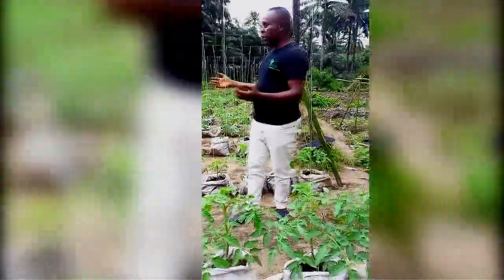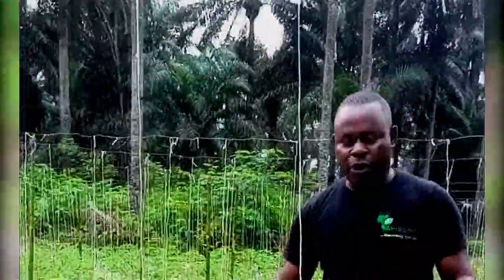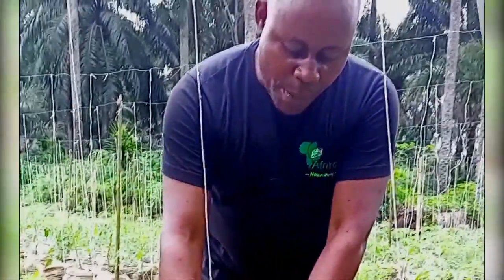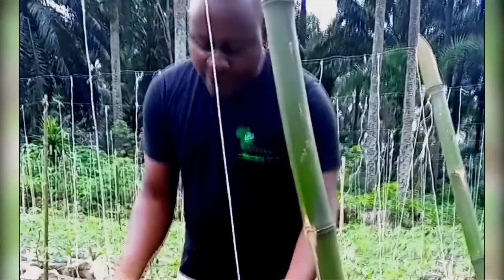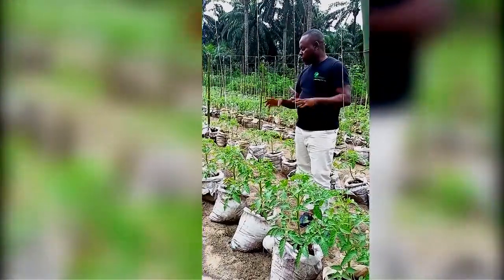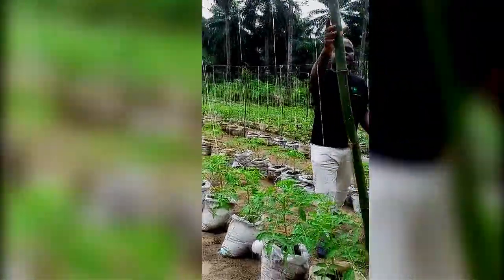Here we are at Beku Farm — these are about 500 stands of tomato at week 3, the third week after transplanting. You can see it has already started flowering — the flowers are coming out after just three weeks. You can see how very healthy it is. But that's not the main area I want to talk about today — we want to talk about the staking.